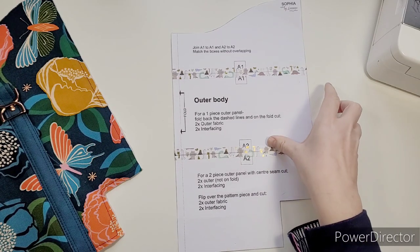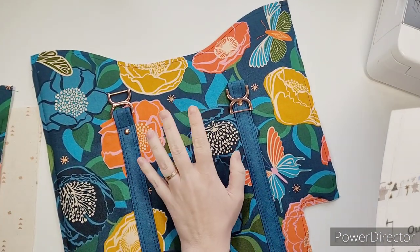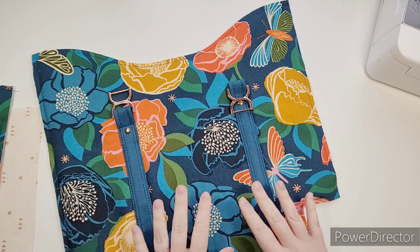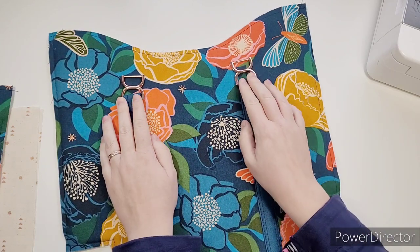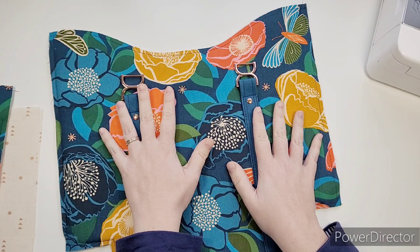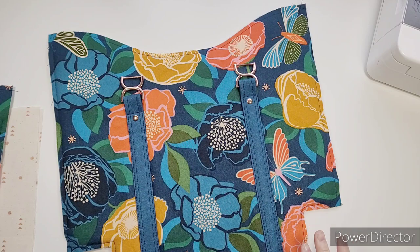I am going to be doing the plain outer because I've got this lovely busy fabric — I think it's by Ruby Star — that I think doesn't need the center seam. As you can see I've gone ahead and done one half already, so we will do the other side of the bag today in the video.